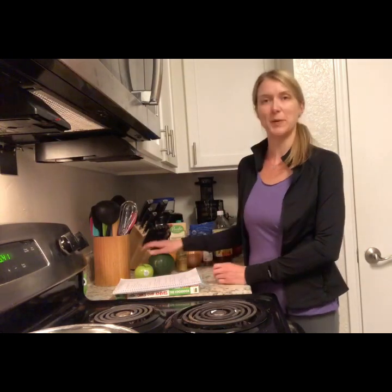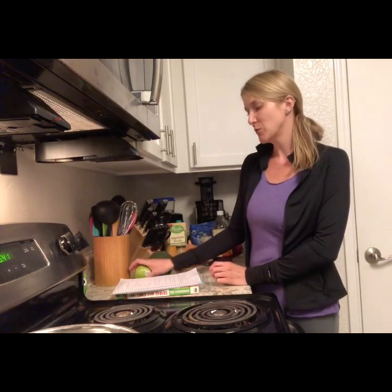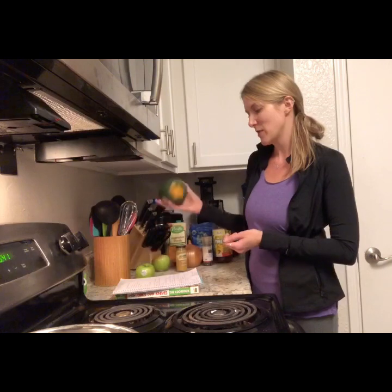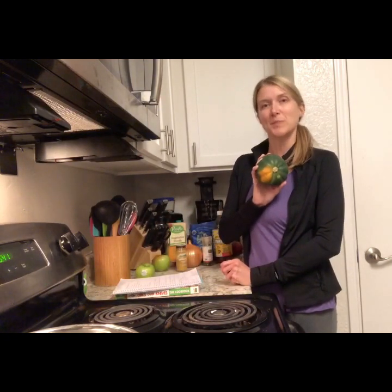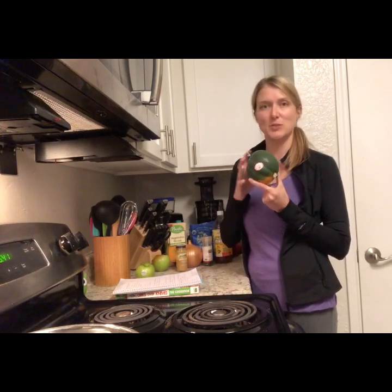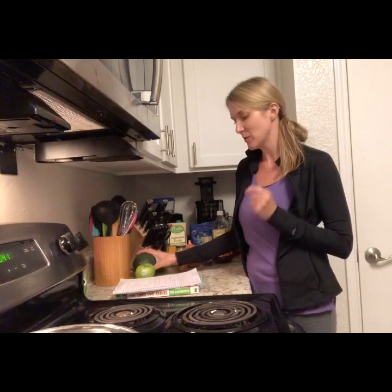First I need to prep our ingredients. For four servings you need two apples; I'm only using one. You want to peel your apple and dice it up into maybe about an inch-ish pieces. I'm not super picky about the sizes — I just go with it. Same with the squash: get the squash out of the skin, discard the hard shell, and cut it into about half-inch pieces. I'm going to prep those and then we'll get cooking.